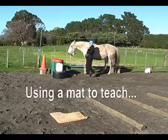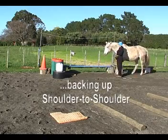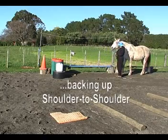Horse Gym Number 7. Using a mat to teach backing up shoulder to shoulder at liberty using a hand signal.